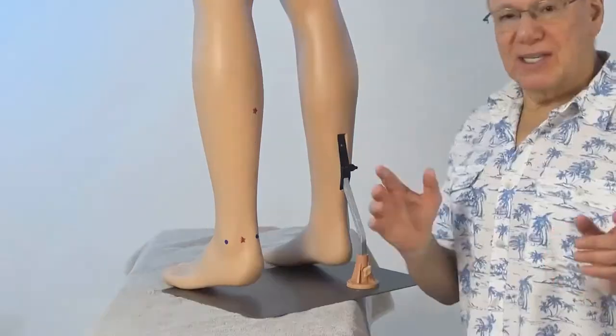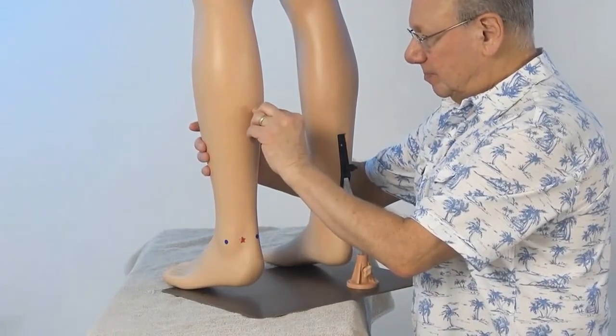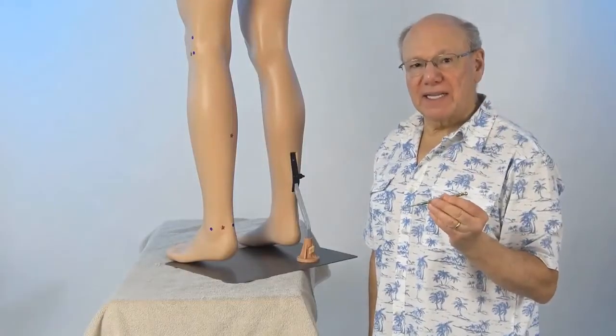It might look like this. Or if you have a Tai Shin, it might look like this.